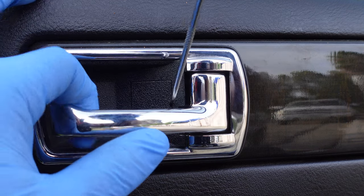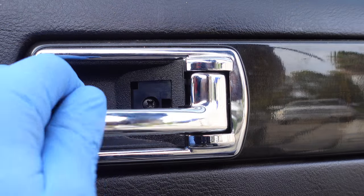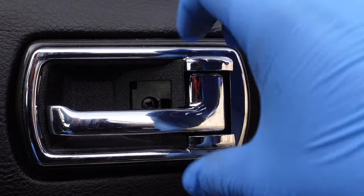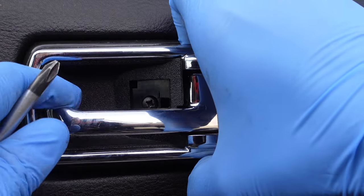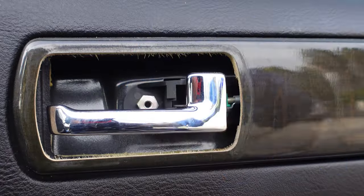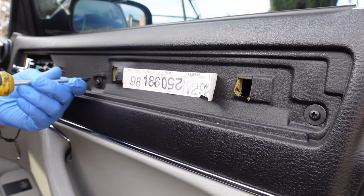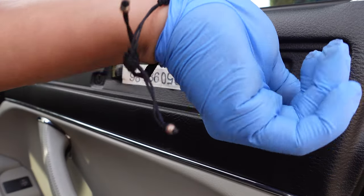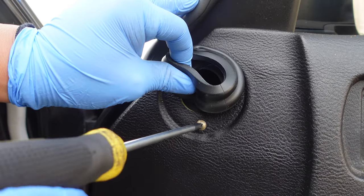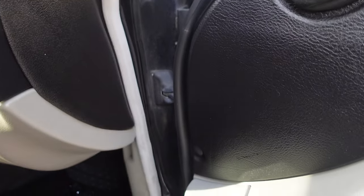Use a small flathead screwdriver to pry open the cover behind the door handle and remove the screw. Press down the wood trim and slide it towards the interior to remove it. Remove the two Phillips screws behind the wood trim, then remove the hidden screw underneath the rubber grommet and remove the retainer clip near the door hinge.